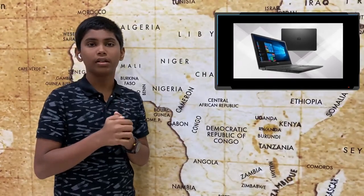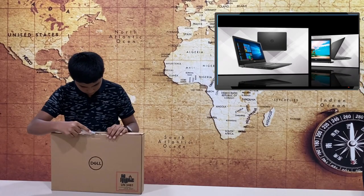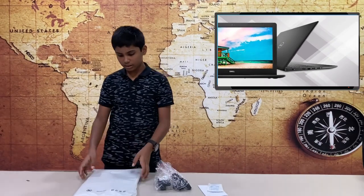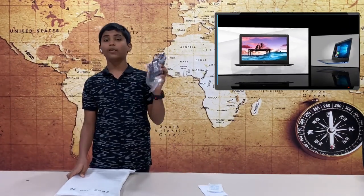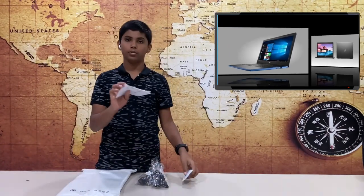We will be able to unbox this video — the first laptop to launch at Supremobiles. First, we have the laptop, a 40W charging adapter, and a user manual.